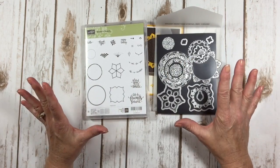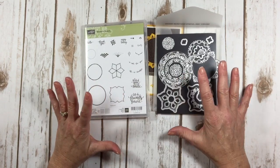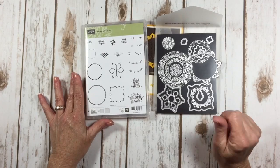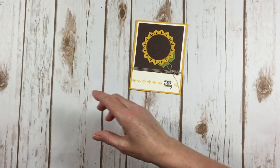Plus I have 13 cards made with this suite to show you, so make sure you stick with me here. You'll see some really, really beautiful cards. Okay, so let's get started here.